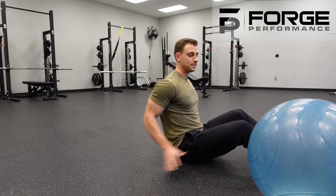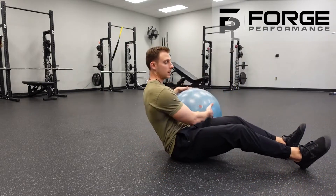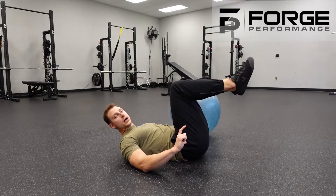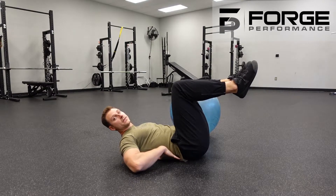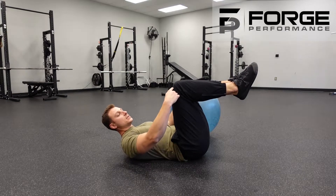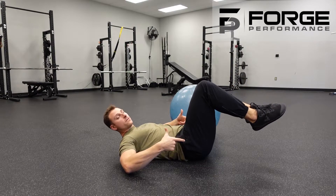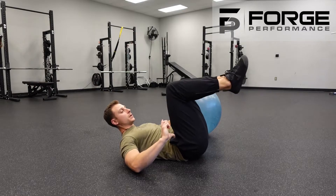So the way we're going to set this up is laying on our back. We are going to tuck our butt underneath us to get that low back flat to the ground. My knees are going to be positioned above my hips — we don't want to let it fall and force us into extension. I have that tuck.